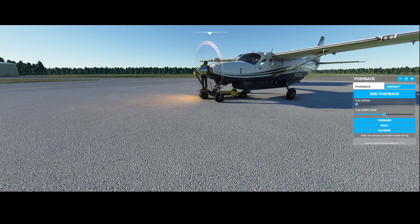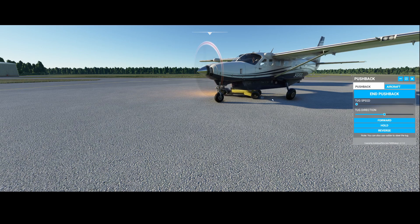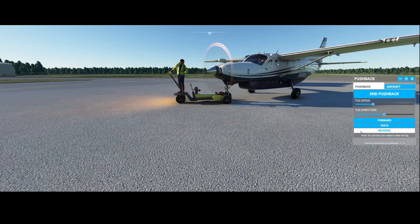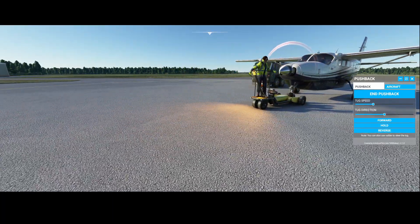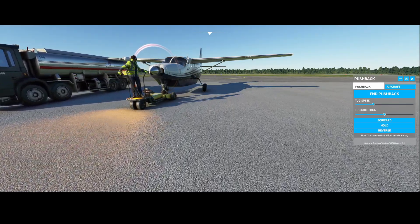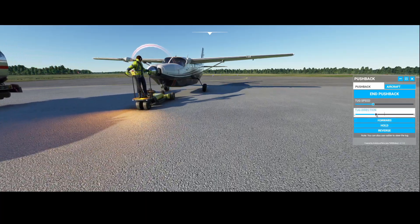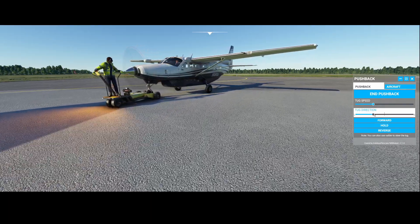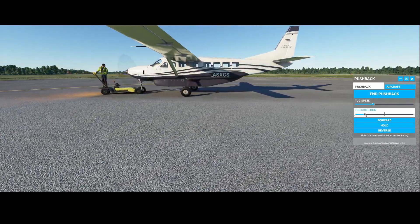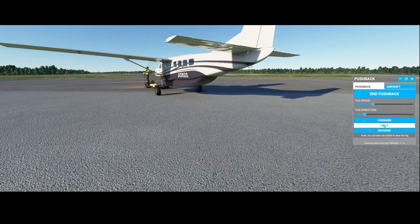There's also maybe an issue with the pushback truck because it's almost going under the aircraft before pushing us back. It goes back to normal so we're going to go in reverse. Keep in mind there's no traffic around you, because now we're driving through the fuel truck, which is also probably not what we want to do normally. That's good enough — and pushback.